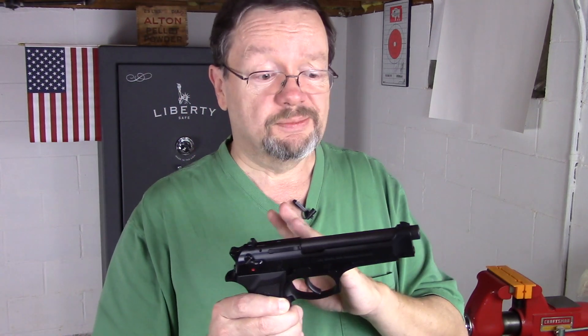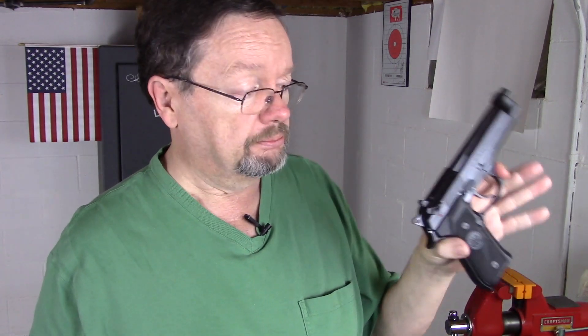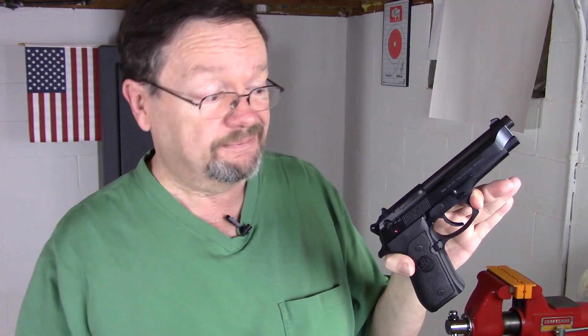They're reasonably priced. You don't have to do a lot to them to make them shoot accurately out of the box, just because they are accurate out of the box. My two cents — I don't really have anything else to say about it because they just simply work. Works for me, works for a lot of people, it's worked for police departments all over the world. So it might work for you.